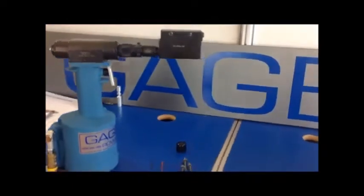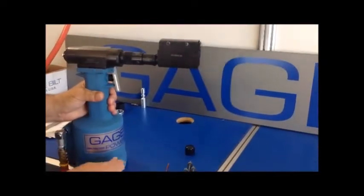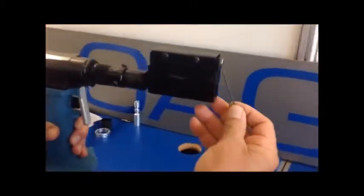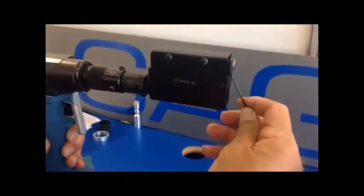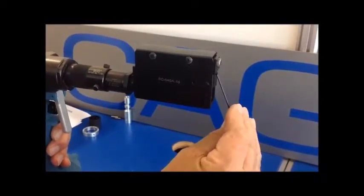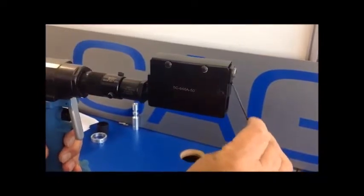We want to use the setting gauge to make sure that our inner anvil and our nose assembly is properly adjusted. First look at your inner anvil — you have a locking screw. If you need to adjust it, you need to turn it out. If you need to lock it in, you need to turn it in.